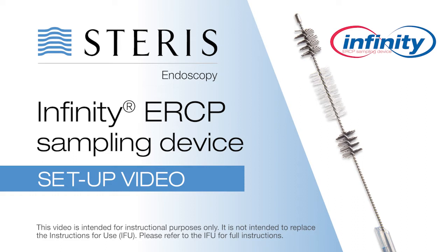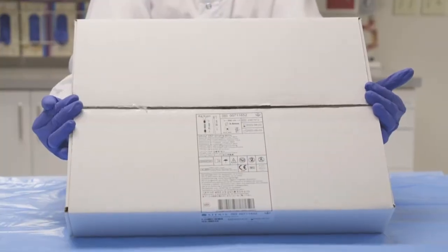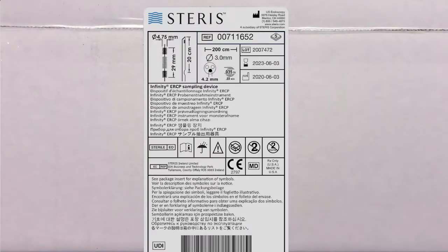Steris Endoscopy's single-use Infinity ERCP sampling device comes packaged sterile, 5 per box. The labeling includes the following information: the order number, the product dimensions and specifications, lot number, date of manufacture, and use by date.